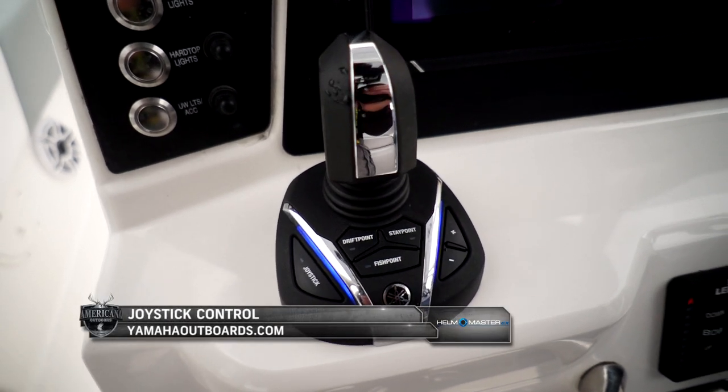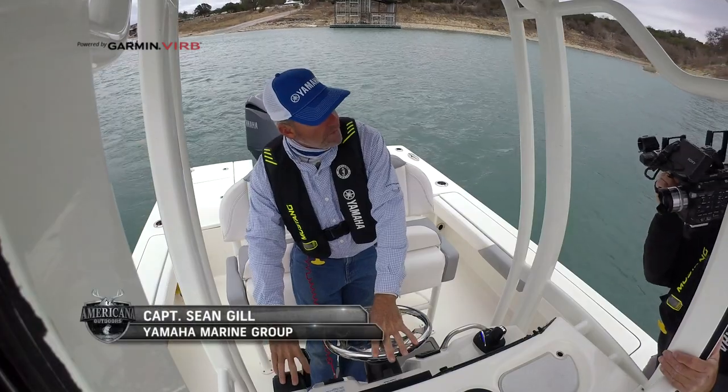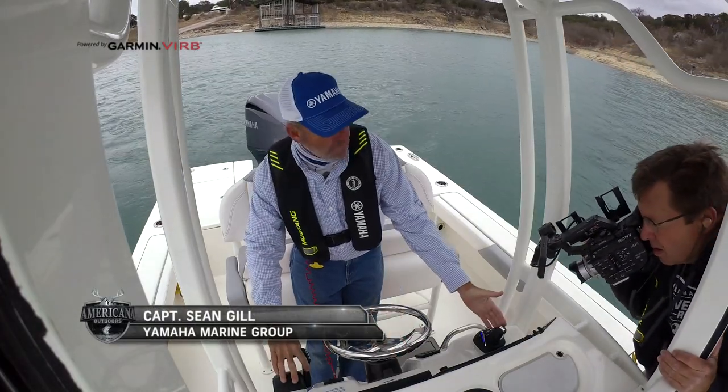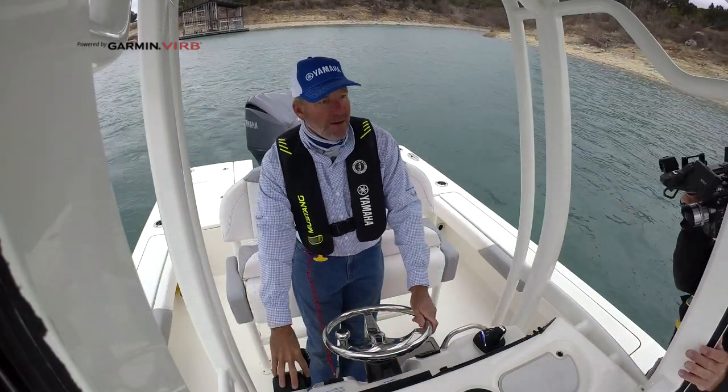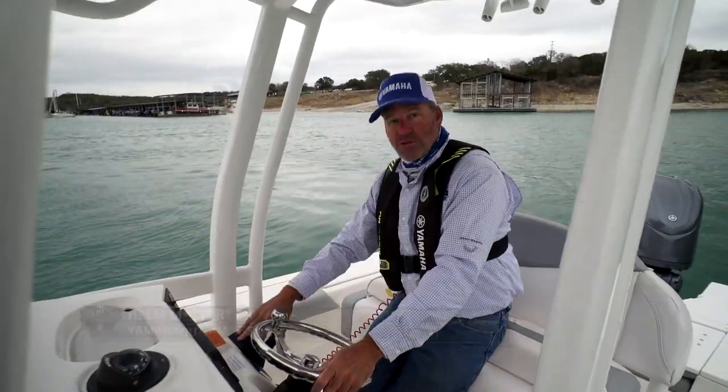Let's talk about this as a boat control system. These are two different platforms. I have the traditional way of driving a boat and now I have the new way of driving a boat. The traditional way is absolutely best for long distances, straight on, whatever it may be — this is the way to do it.